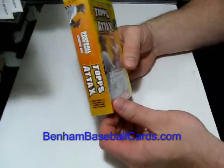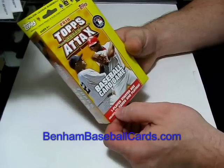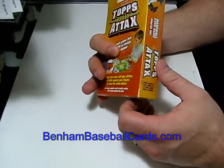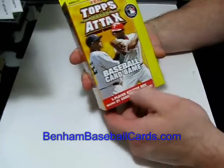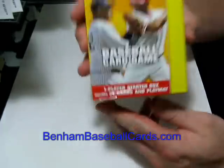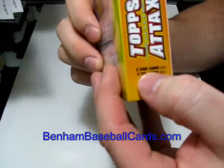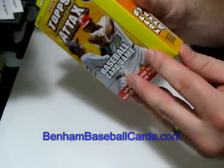It was $4.99. It says it's got one player starter box, which could just be referring to the box itself. It's got 21 player cards in it. On the side, it says it's got two code cards, four foil cards, and 15 base cards. And a play mat.